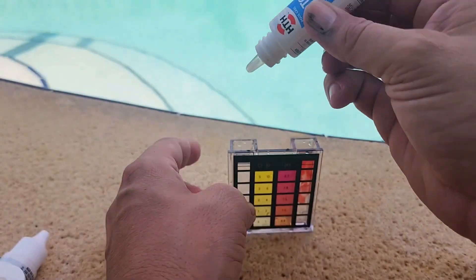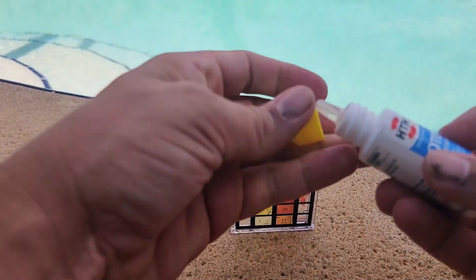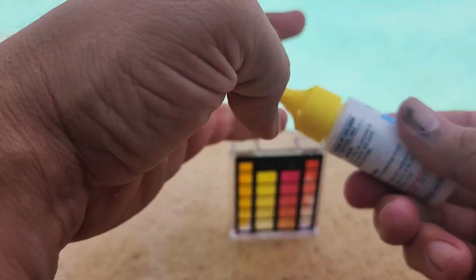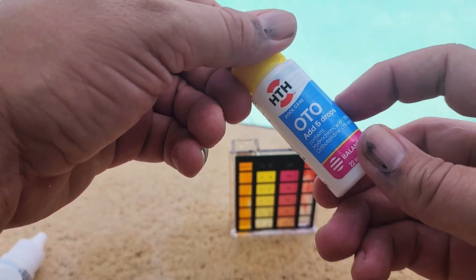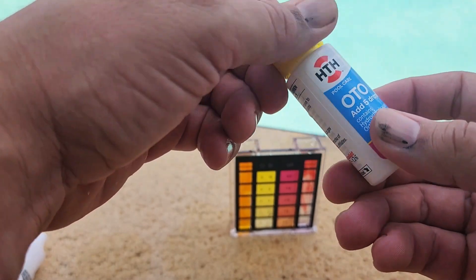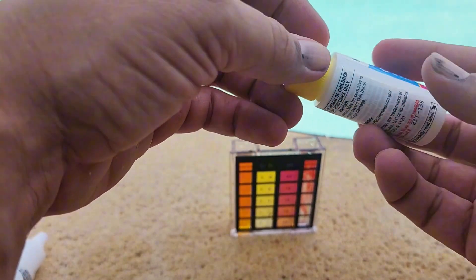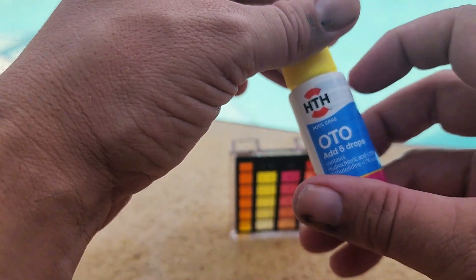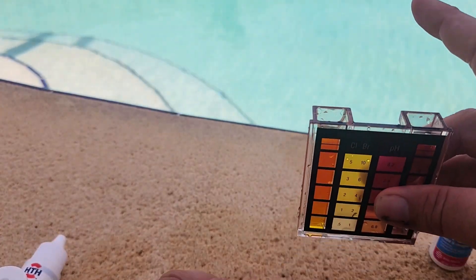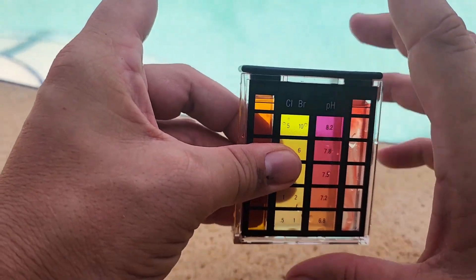On the left side we're going to do 5 drops of the yellow solution. I love these bottles — they're so easy to get single drops out of. I did another test kit earlier where the drops came out as a stream and I had to be super careful. These are really nice, they're meant to make drops come out. Next, put the top back on — which is super easy — and shake.